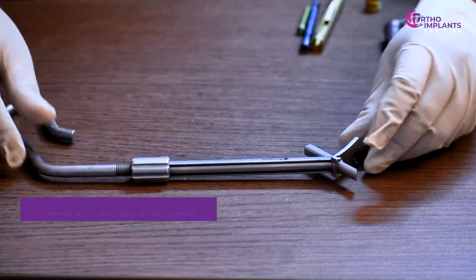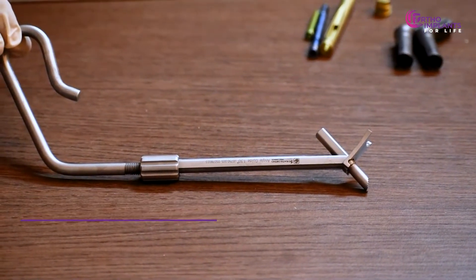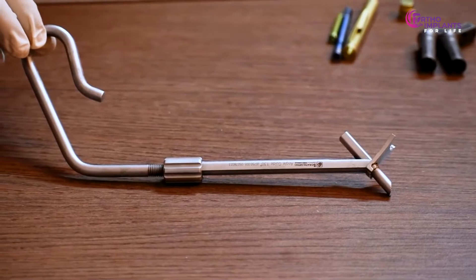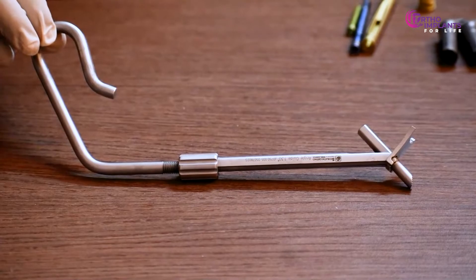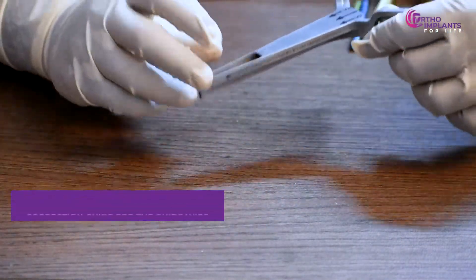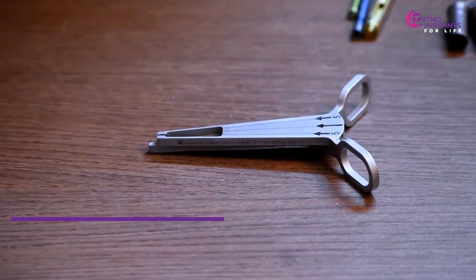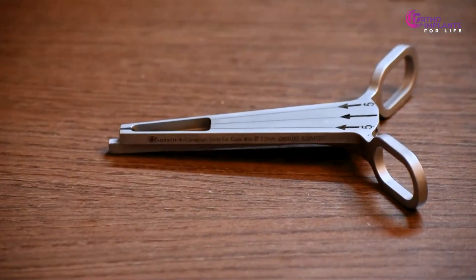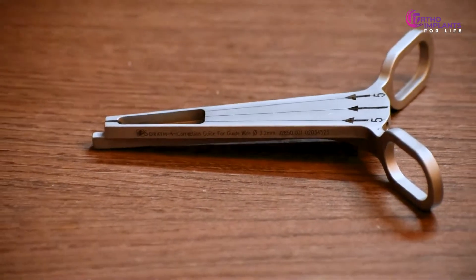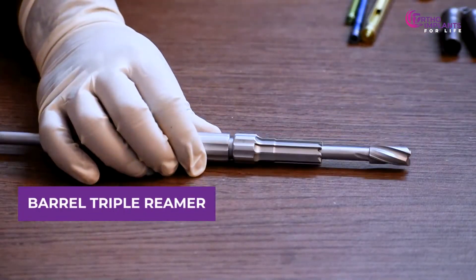Up next is the 130 millimeters angle guide. This is the correction guide for the guide wire. Up next is the barrel triple reamer.